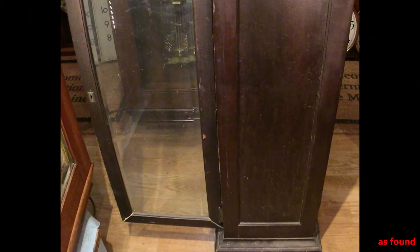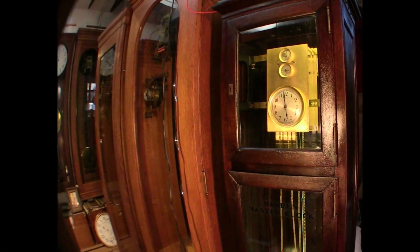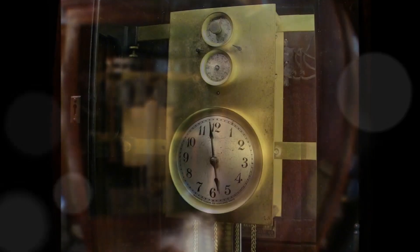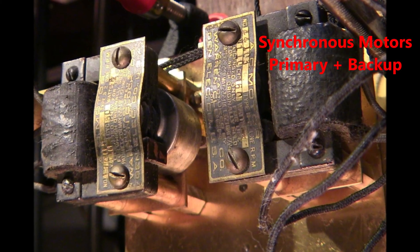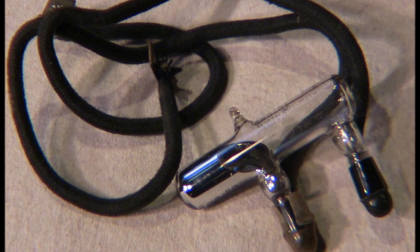Here you can see the clock before it was worked on and some after shots as well. It features a traditional clock movement with a verge and pendulum, a makeshift pulley and weight, redundant asynchronous motors, the original chain connecting the motors to the pulley and weight system, and an original mercury switch.